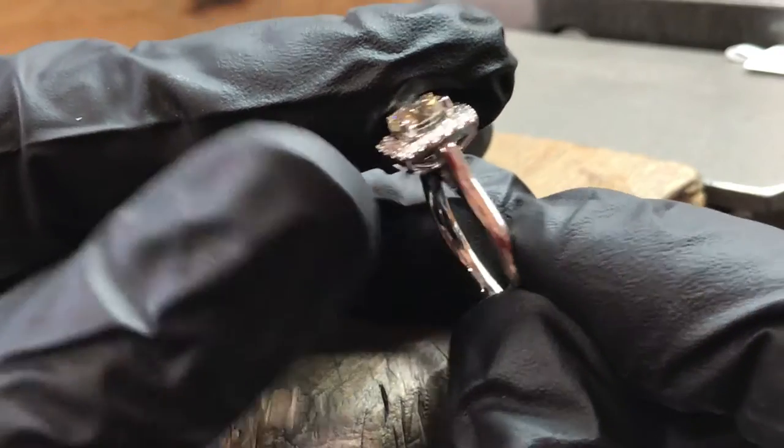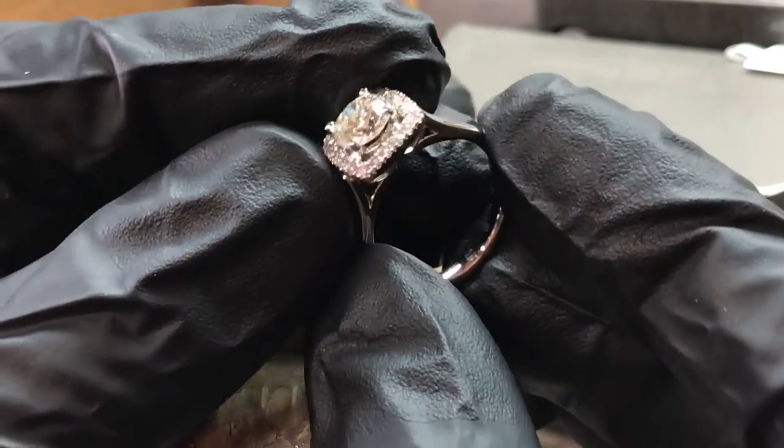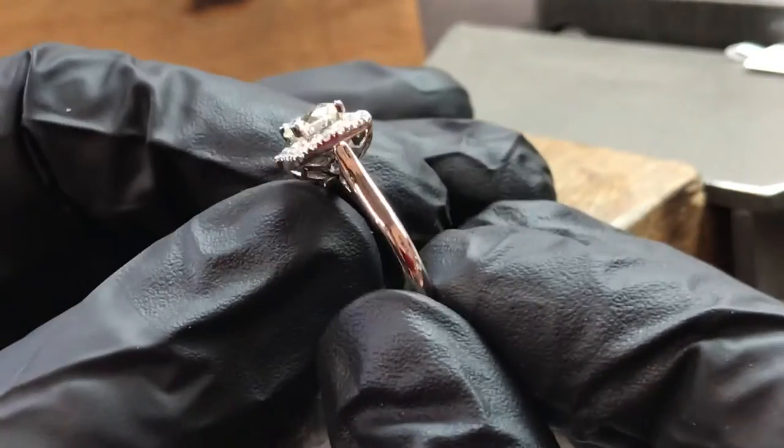So a nice little platinum ring today. It's got a round diamond in the center, four claws, and kind of a halo setting that goes around that — but not quite a halo. Got a nice gallery at the bottom. Good fun to make, good result at the end. Enjoy.